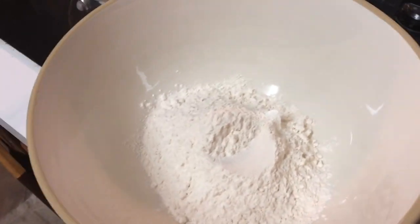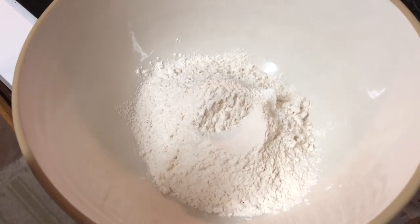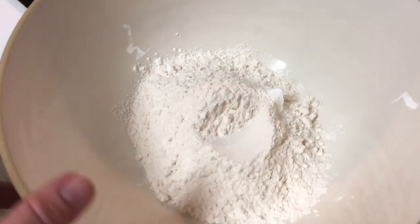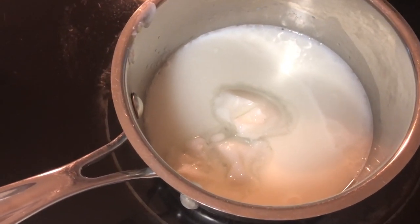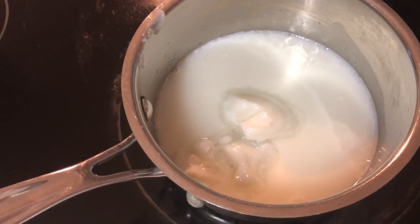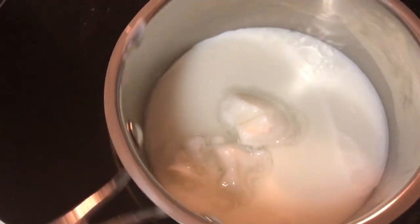In my big bowl I have 250 grams — I have to weigh it, scales are cheap — so 250 grams of flour sitting waiting for me. And then in my little saucepan I have 56 grams of lard. Use lard, it matters here. And I have 118 grams of liquid, which in this case is a water and milk combo. And then about a teaspoon of salt.